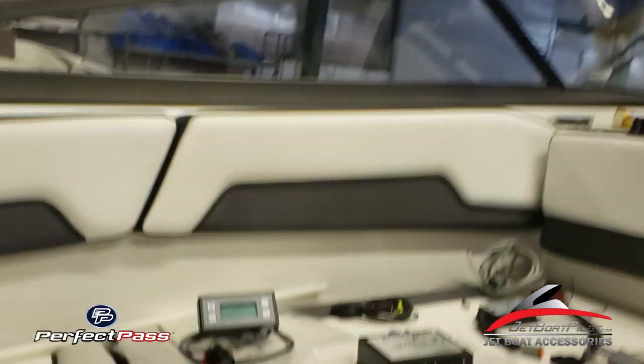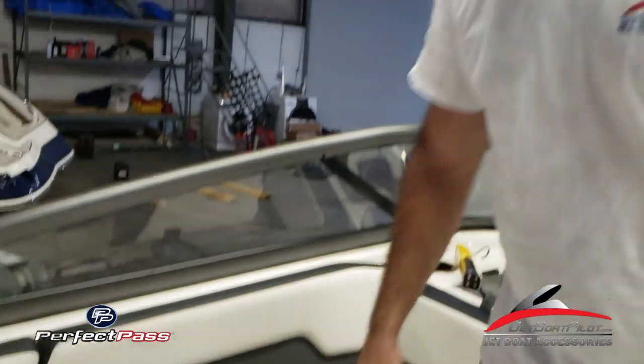That's all for the parts included with the kit. The first step before we jump into the installation is to turn off your battery — make sure it's completely switched off. I always like to pull the kill switch and get it out of the way too, just to be safe. We'll start in the engine bay.